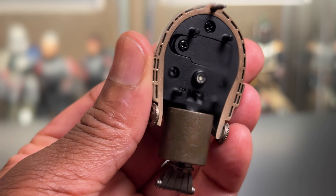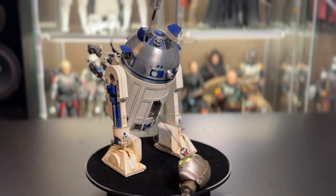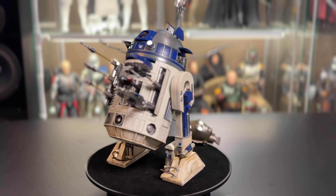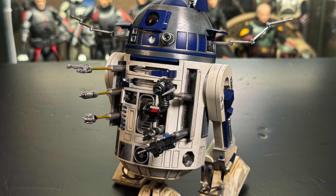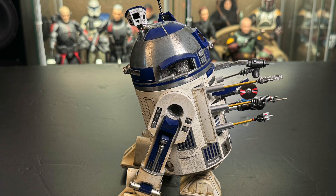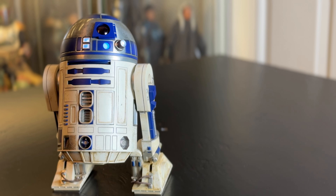C-3PO also has a light-up feature for his eyes. You snap off the faceplate, add the batteries, and there's a little switch inside that you click. Once it's lit up, you place the faceplate back on — and voilà, C-3PO lit up. Here is R2 with every gadget attached, every port open, everything popped out, as well as C-3PO's head dragged from behind. Please be careful when you add on all these pieces — they're very fragile and some of them are kind of sharp. But when you have it all together, it looks pretty cool. It's worth it.